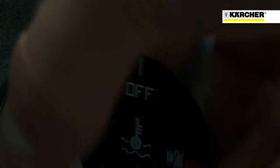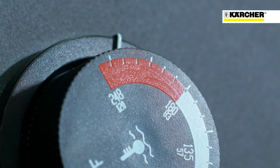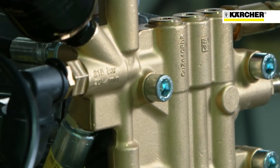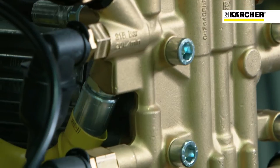One of the features on the Karcher axial pump motor is an integral steam mode. When the water gets up around temperatures of 280-290 degrees, when you're cleaning objects like baked-on grease and oil, when you hit it with those temperatures, it melts it away.